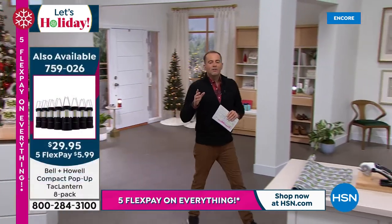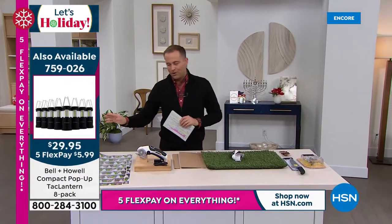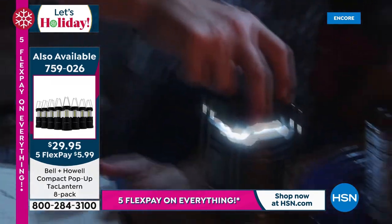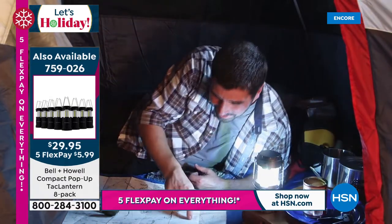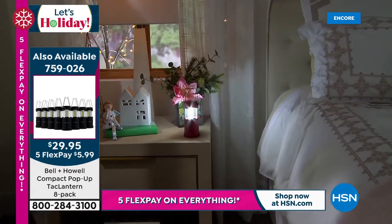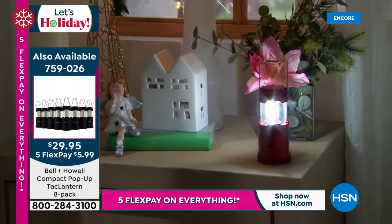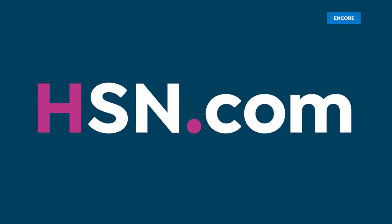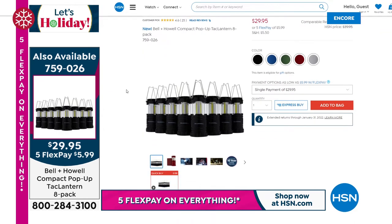They're letting me know — if you are just tuning in, we have our today's special: the one, two, three, four, five, six, seven, eight-piece tack lantern set. We will officially sell out of the multicolor by the early morning hours, which just confirms what we were believing earlier. The number of orders coming through is far outweighing even what we predicted. It's an eight-piece set — this tack lantern gives you 360 degrees of light. They're telling me over 5,300 are now spoken for.